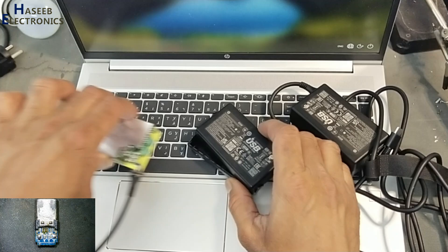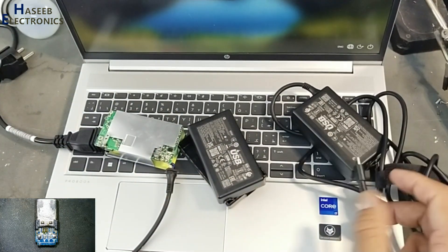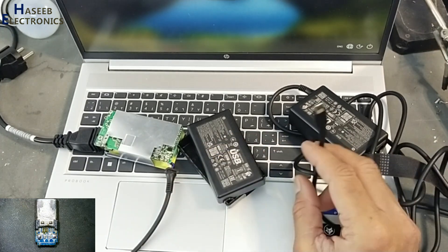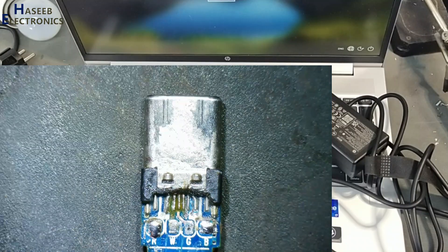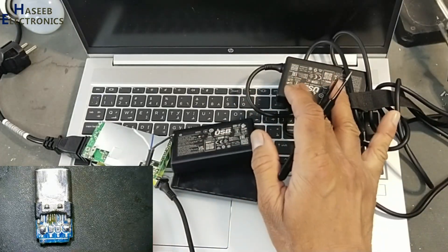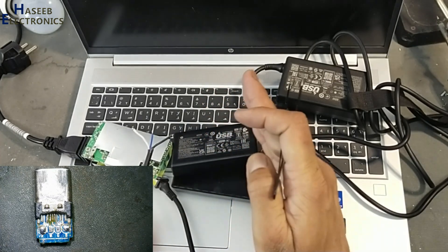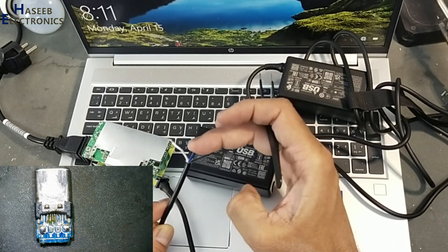When I opened this charger and checked it, it was not giving continuity with its pins. So I took this connector from a fast charging USB-C cable. We can use this connector because this is a smart charger — it provides 5V, 9V, 12V, 15V, and 20V.